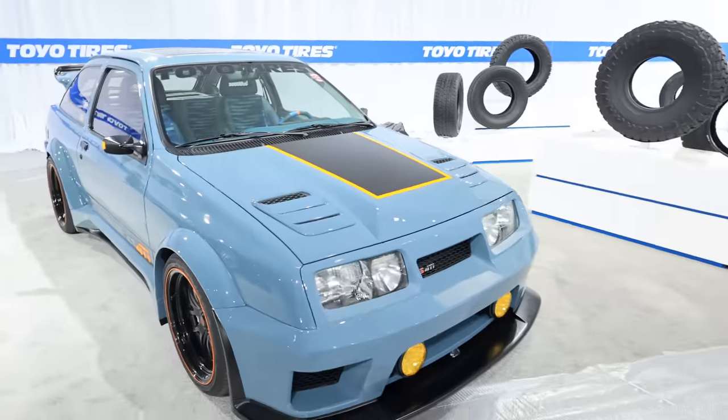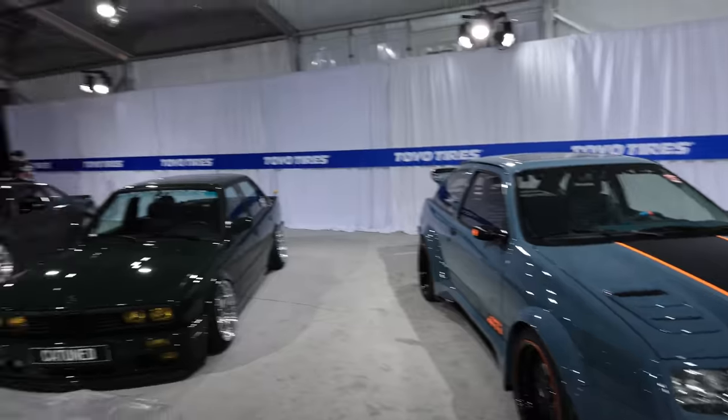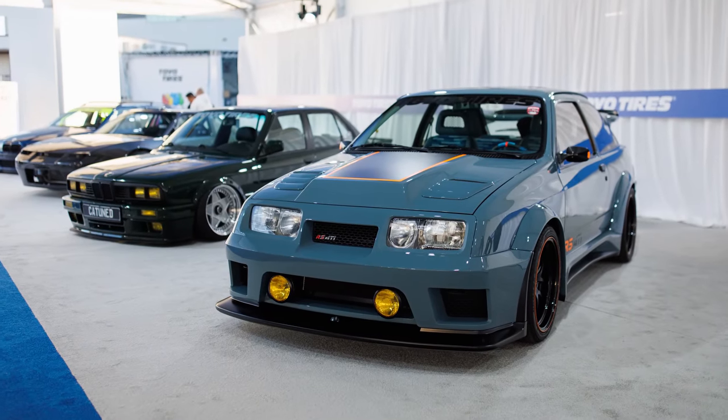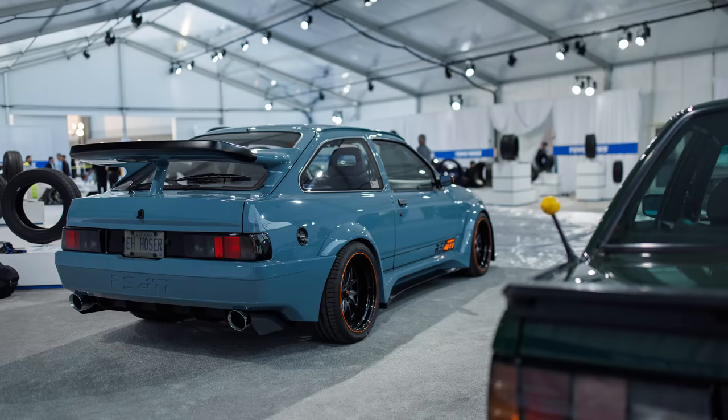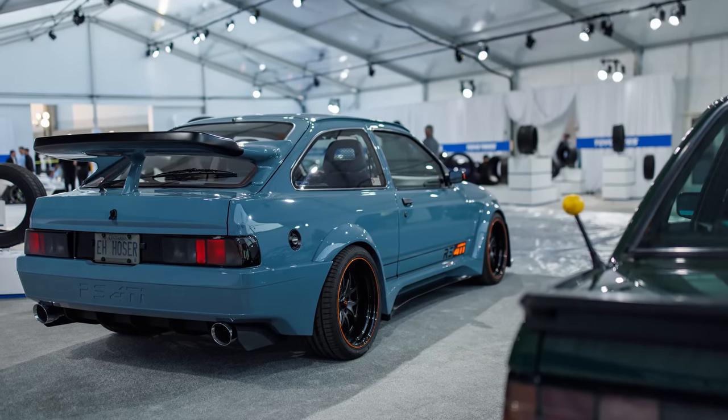These cars were available in the UK as Cosworths, Sierras, RS500s. The Sierra was the same car as the XR4Ti Mercur in North America. There were two race components: a Cosworth car and an RS500 car. In North America, they really liked the styling of the RS500 car, so they did fiberglass bumpers, fiberglass arches, and rocker panel moldings. That's what we were installing on the vehicle at that time.